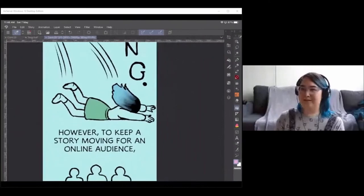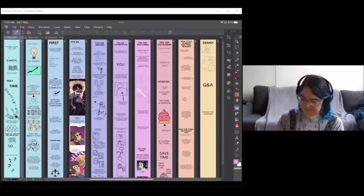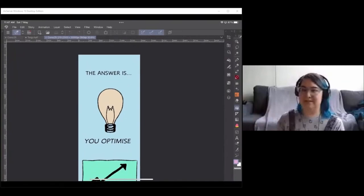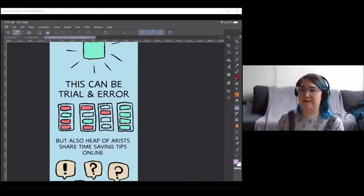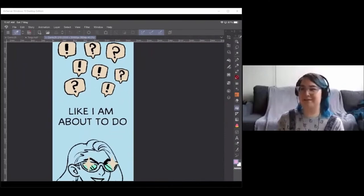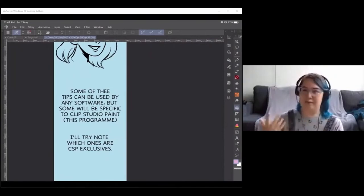To make a story for an online audience, regular updates are important. The answer is: you optimize. You work out what things you need to do to meet your deadline. This can be trial and error, but heaps of artists share time-saving tips online — like I'm about to do. Some of these tips can be used in any software and are software-agnostic; others will be specific to Clip Studio Paint.